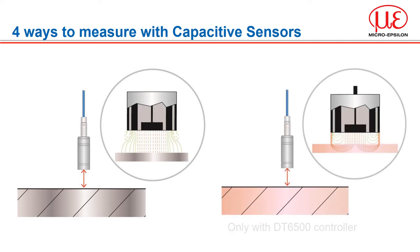Mode 2: measuring the distance from insulators, e.g. plastic films. The capacitive system can also measure insulating materials. This linear behaviour for those target groups is achieved by applying special electronic circuitry. The capacity C depends on the distance. In order to achieve high measurement accuracies, the controller must be factory calibrated, as the resolution and accuracy are reduced when measuring on insulators. Furthermore, the relative dielectric constant and the target thickness of the measurement object must remain constant to enable precise measurements. This mode is only applicable with our DT6500 controller.